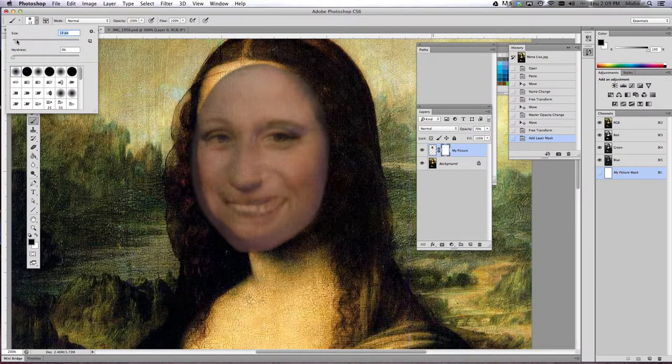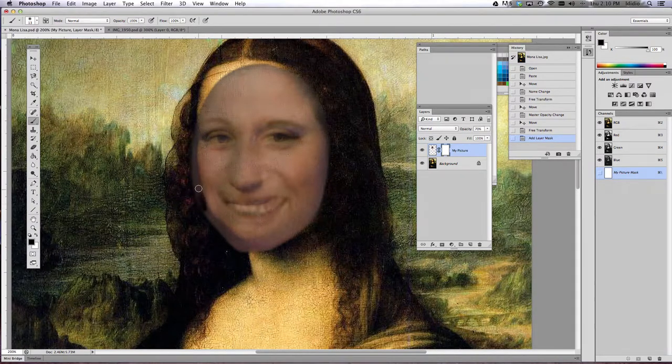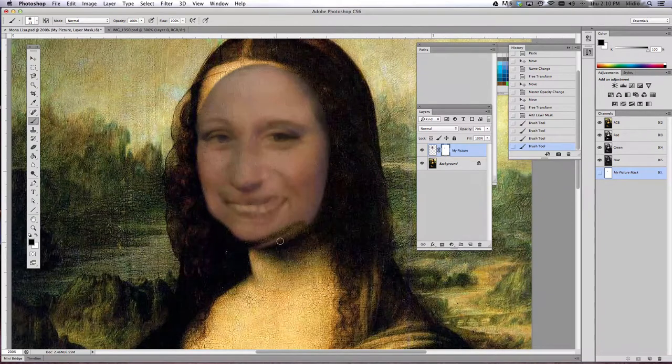I recommend that you don't use a very large brush and that you use one of these blurry or feathered brushes, so that way it gives a nice smooth edge to your picture rather than a harsh choppy edge. Once you have your paintbrush selected and the black paint selected, go ahead and paint or hide the portions of your face that don't really fit on your painting.